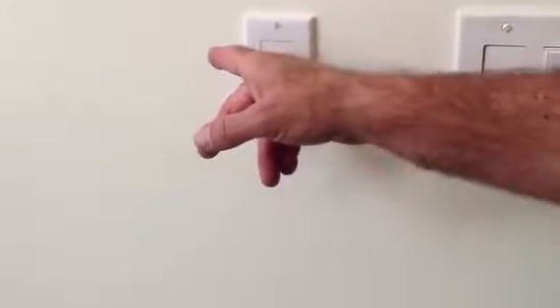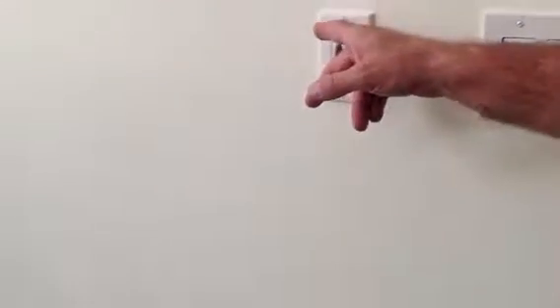We have Hunter Douglas PowerRise Skylight Shades — three units here. Remote controlled with Platinum technology, battery operated, so it's totally wireless. And this is the wall switch here. We put the wall switch into the wall.